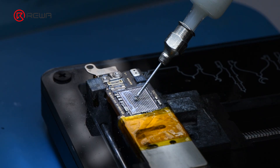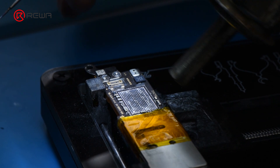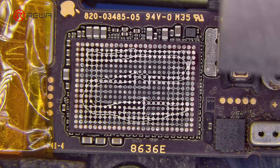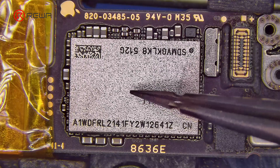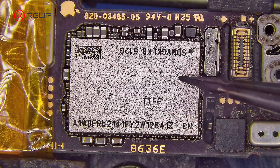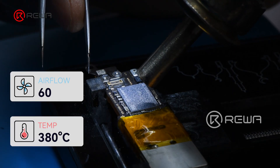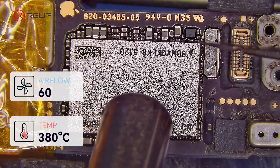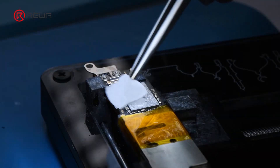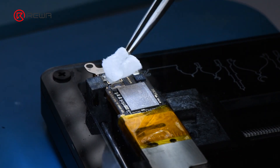Add several drops of paste flux to the bonding pads. Align the new chip. Heat with a hot air gun at 380 degrees Celsius, 60 air flow. After the motherboard cools down, clean it with PCB cleaner.